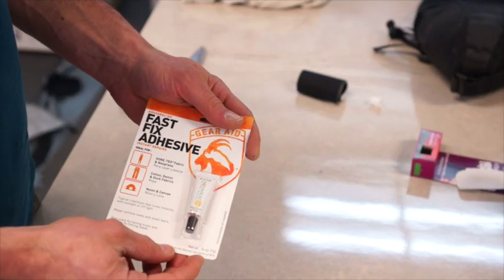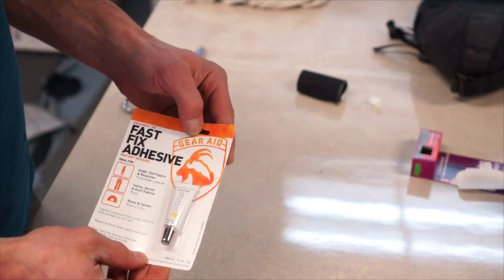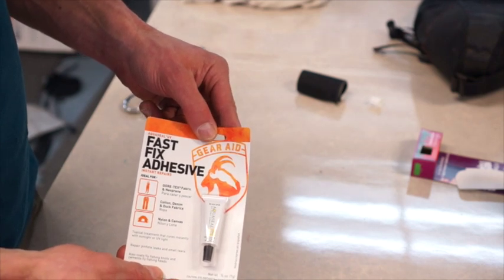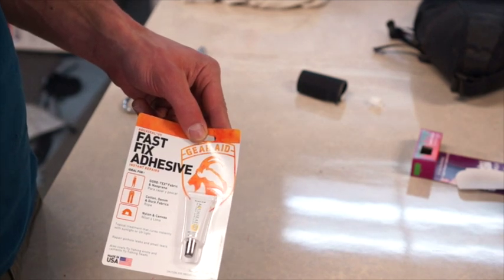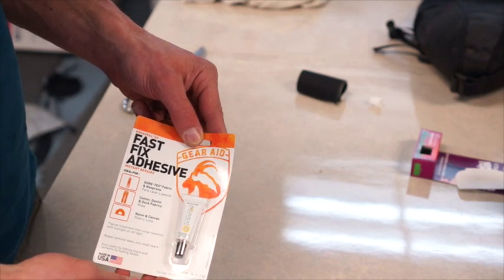So that covers home repair. If you're out in the field and you want to bring something with you, you can fix anything from sleeping pads to bags — you can get some of this UV set fast-fix adhesive. It does the same thing as seam grip, but it sets in UV light in about a minute. So if you're outside, you can do a repair and it'll be good to go really fast.